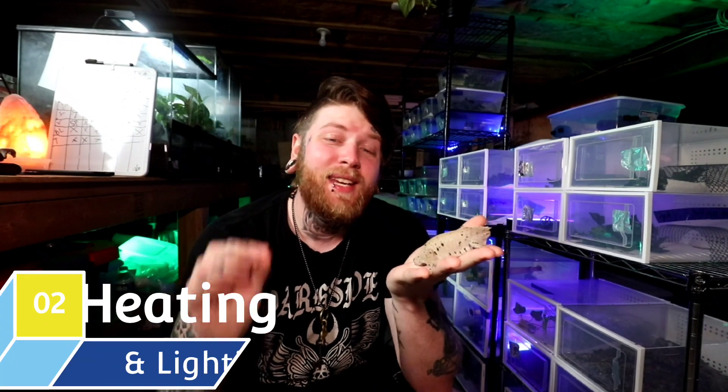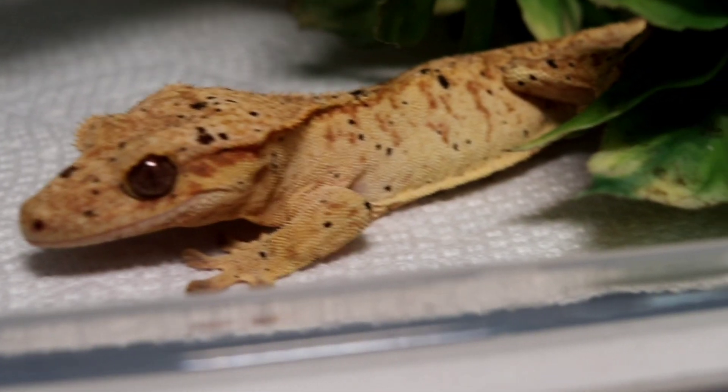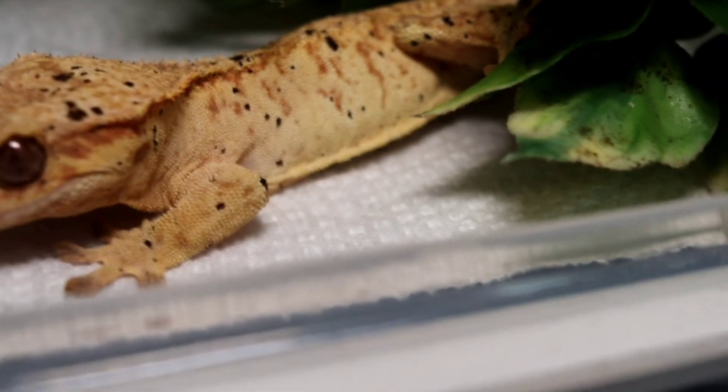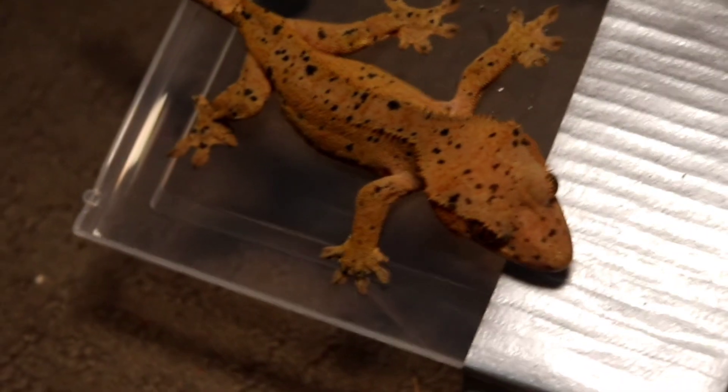Moving on, let's get into topic number two: the heating and lighting requirements for your crested gecko. Part A — the heating requirements. The good thing, especially for newbies understanding reptile husbandry, is that crested geckos can do absolutely fine with room temperature. Those temperatures being somewhere around 72 to 78 degrees. You don't need any substantial heating source unless you're in a colder room. If your room at night drops below 60 degrees, you might want to get some night heating. However, it is not a necessity to have any sort of basking light for a crested gecko.